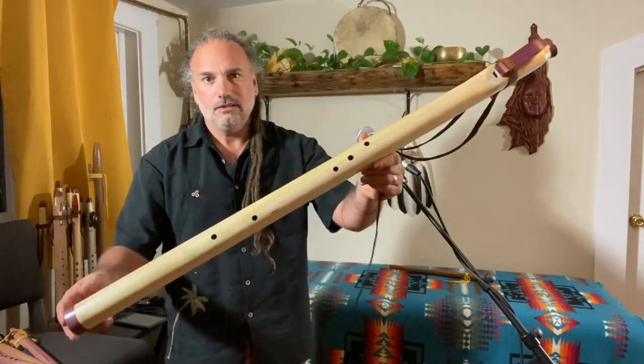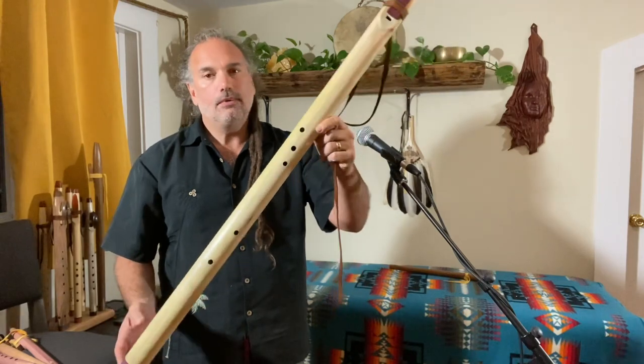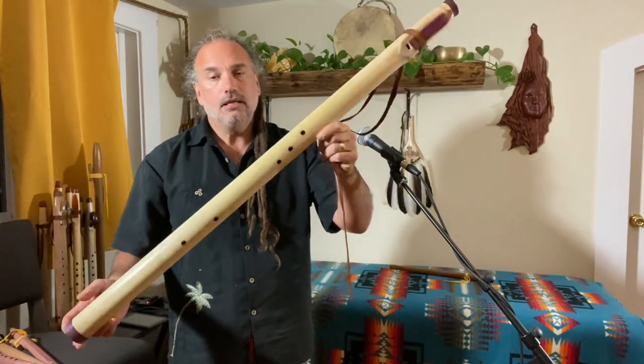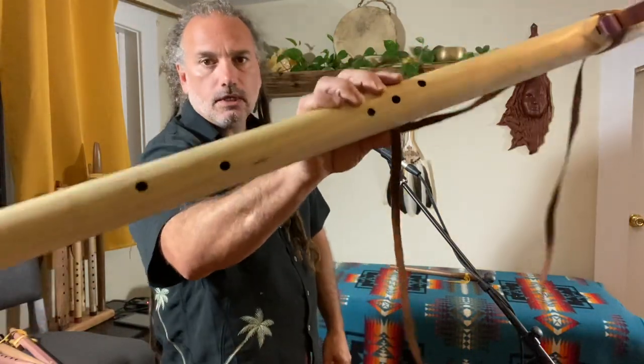Check it out — it's a big one. We got this contrabass poplar contrabass Native American style flute in the NAF minor. With these contrabass flutes, yes, we have to do...